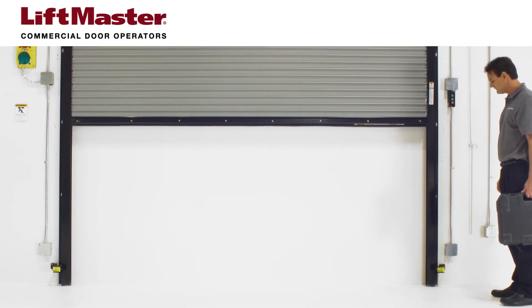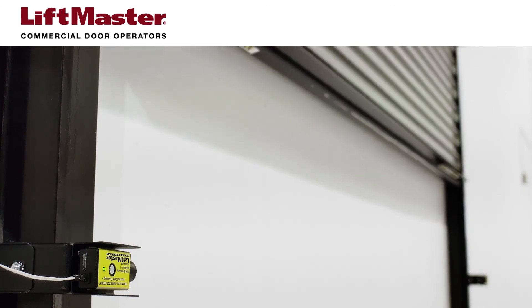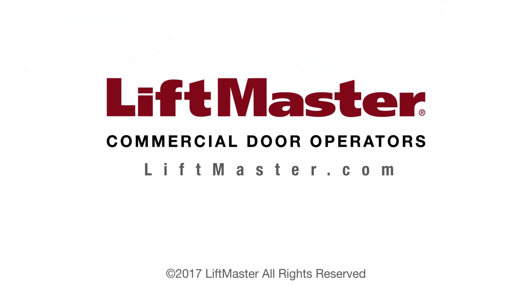Your installation is complete. Installing a second monitored photoelectric sensor requires the CPS3 card. Click the info icon to watch a video about installing a second set of monitored photoeyes. Be a champion of safety. Learn more about LiftMaster commercial door operators and entrapment protection products when you visit us at LiftMaster.com.